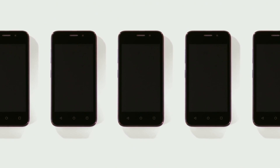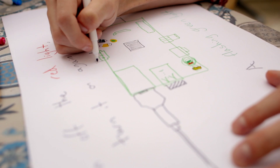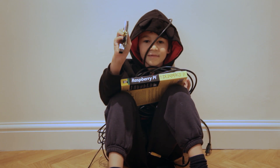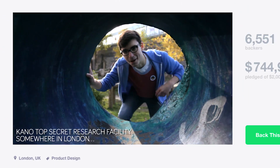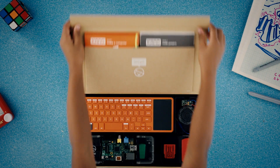Once upon a time we were natural makers. Then the world got sealed up — billions of screens, one-size-fits-all. Then came a challenge, and with your support we came out with a simple kit.